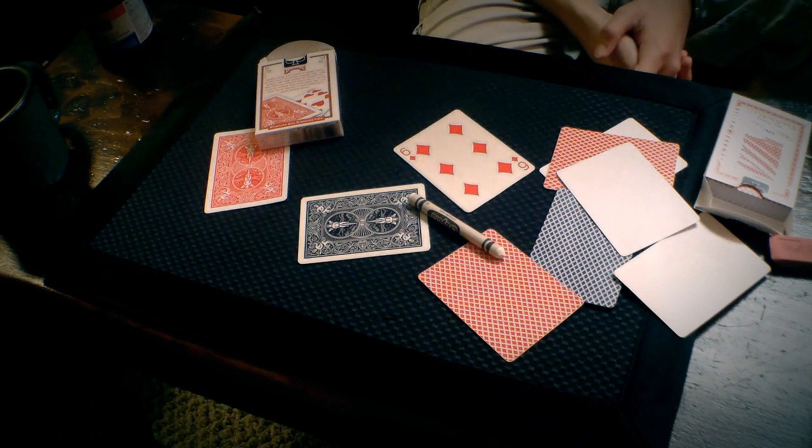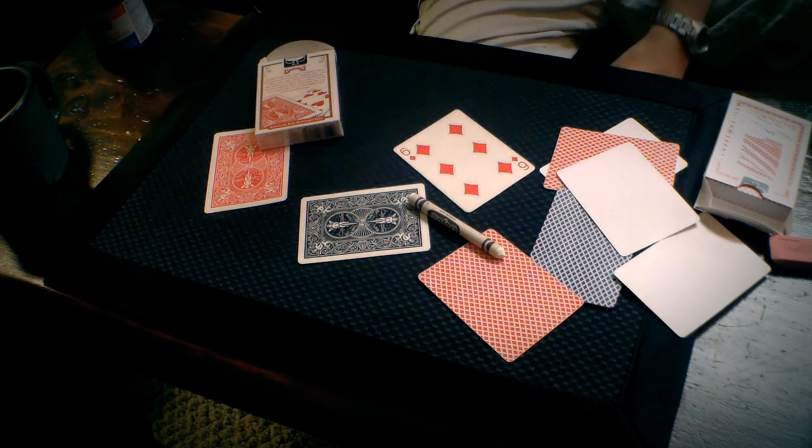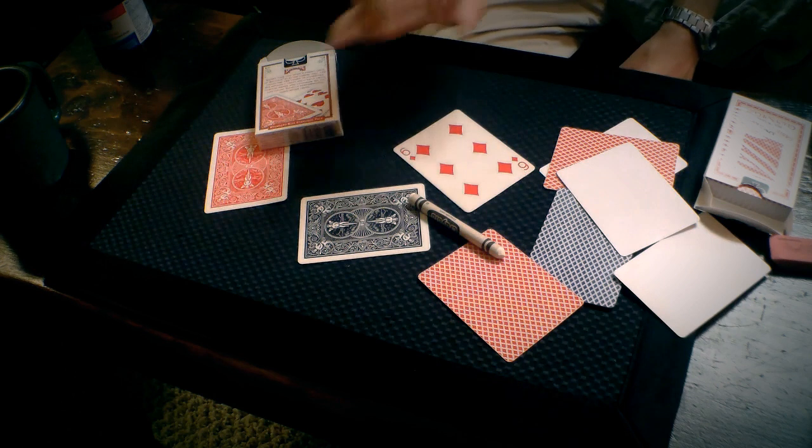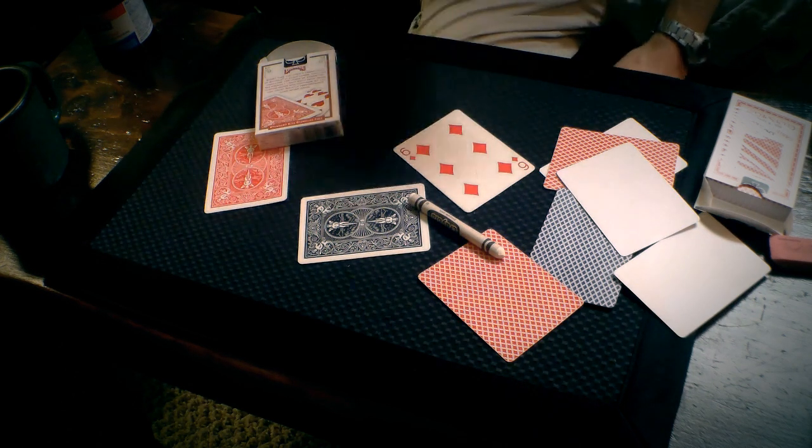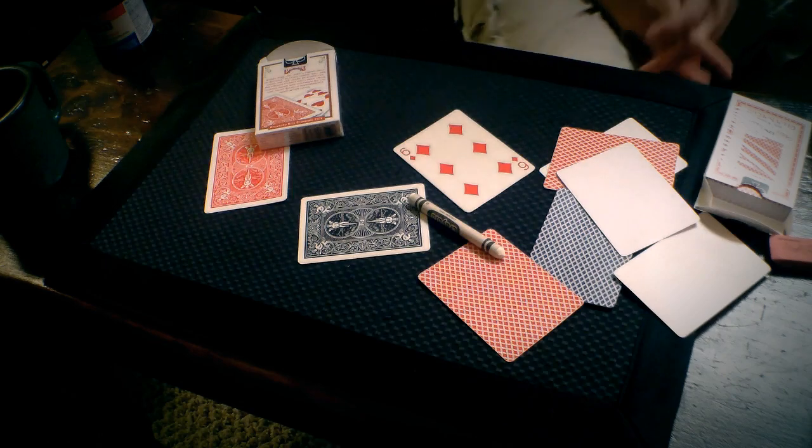So that's a quick tutorial on gaff cards, my hacks and ideas. Take a look at that other tutorial for more in-depth coverage of splitting cards, gluing them together, and methods for doing it. I wish you the best of luck and happy magic.